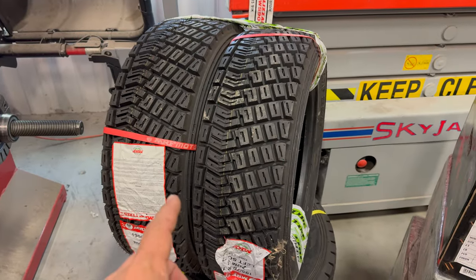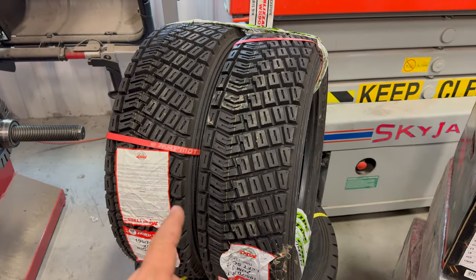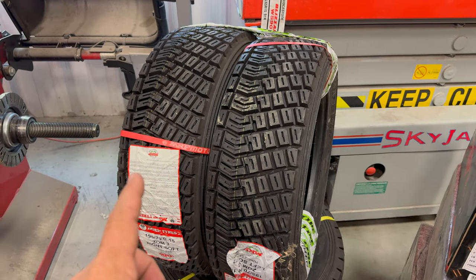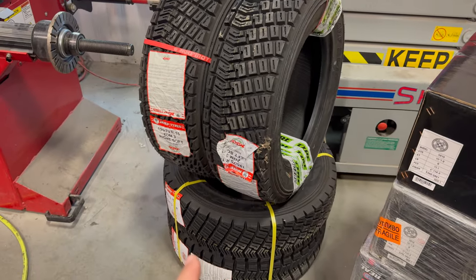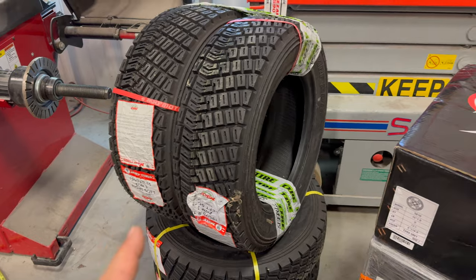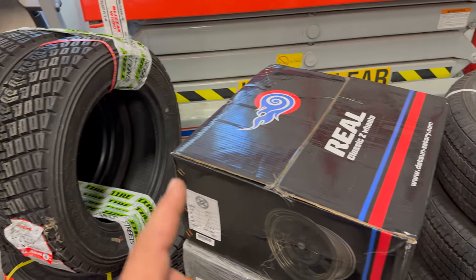These tires are not DOT approved and they are not street legal. They are also directional, so I will need to pay attention because all four of these tires have to go on a specific corner of the car.